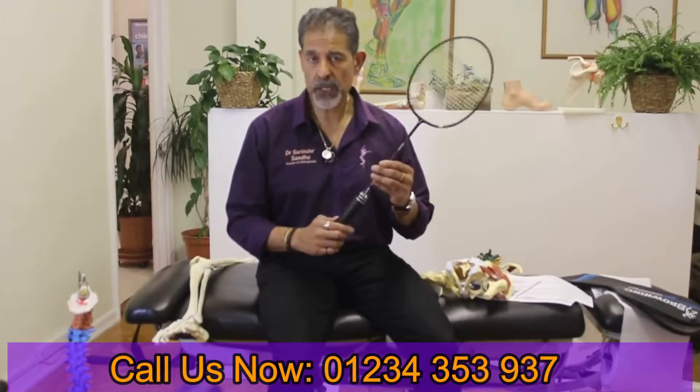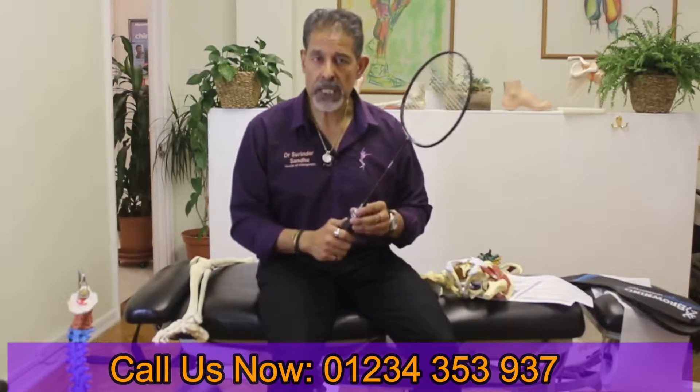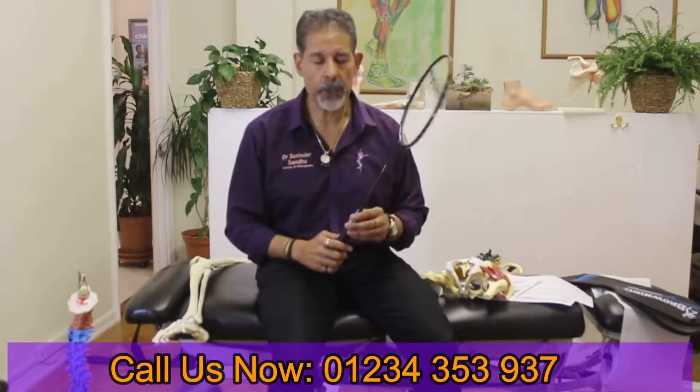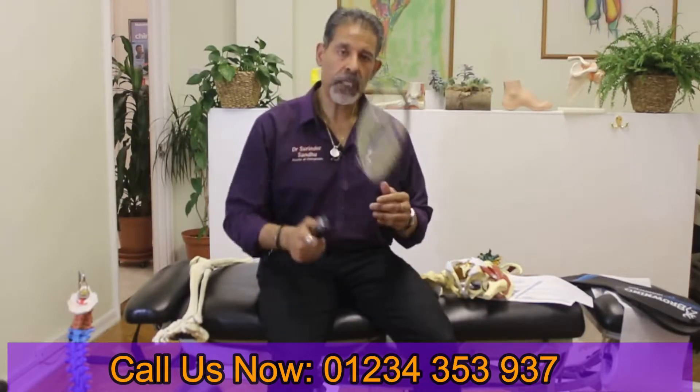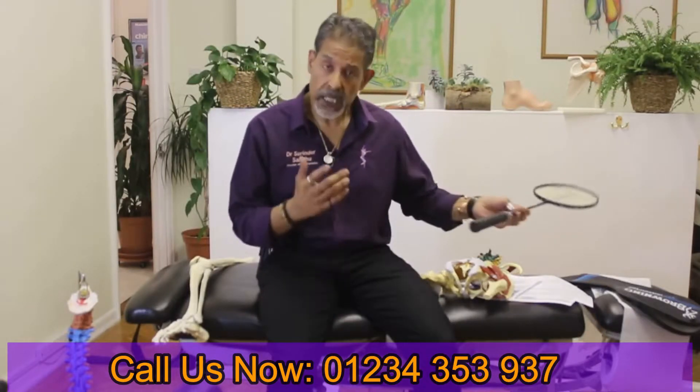In this very short video, I'm going to be talking to the badminton players out there about some problems that you might be experiencing and how we can help you. With badminton, obviously, it's a lot of arm problems and I've done a video explaining about that.